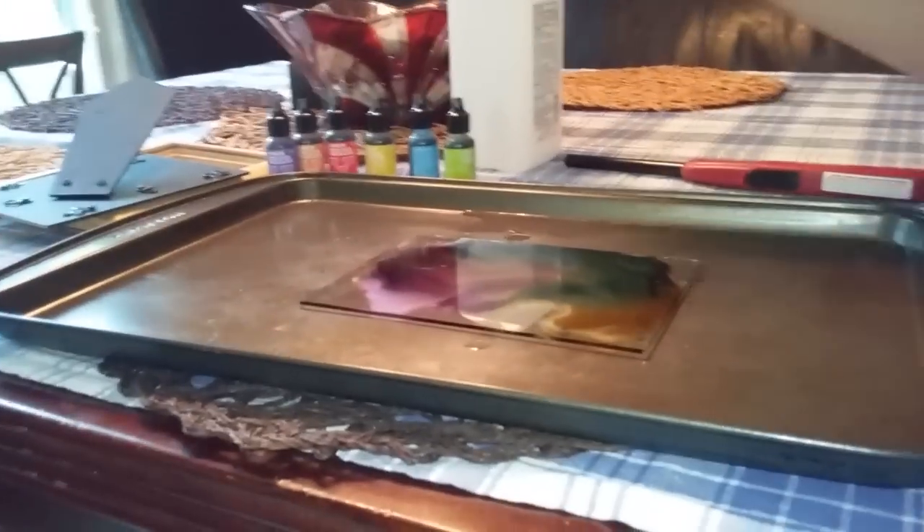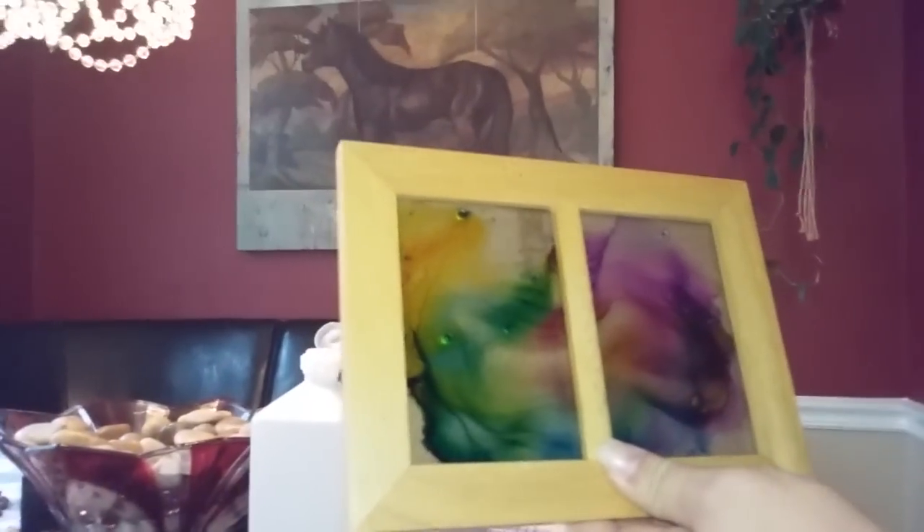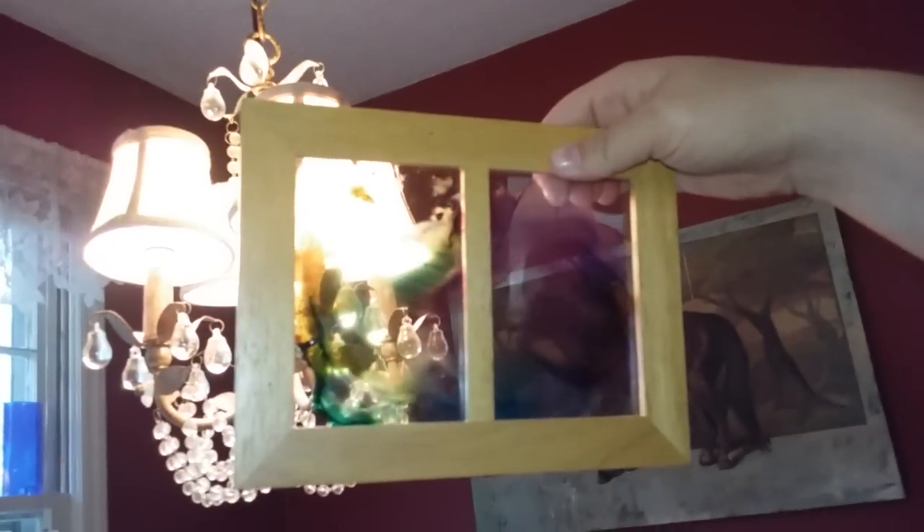And then you get the frame — the thing may be hot. As you can see, the colors are dried into the glass. Then you put the stand in it, and put a black piece of paper behind it. Black or white. But you end up with something very pretty.